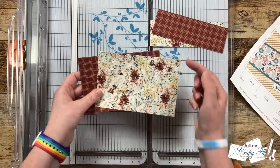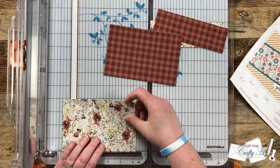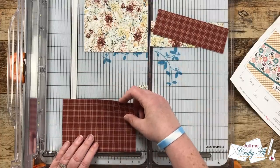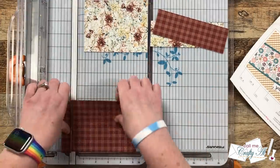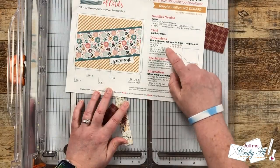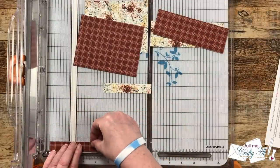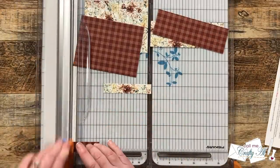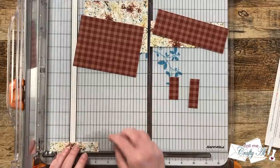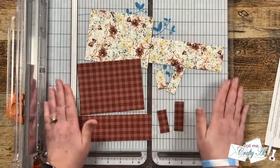Now we're going to take the piece left over at the top — this is already the 4 inches tall we need — so we're going to cut each piece to 5 and a quarter inches wide. That's going to leave you with those two skinny leftover pieces of pattern paper, and just like it says on the printable, we're going to use those to decorate the inside. We'll be cutting each of these into a piece that is 1¾ inches tall and one that's 2¼ inches tall. Once all of those are cut, there are no pattern paper scraps left over.